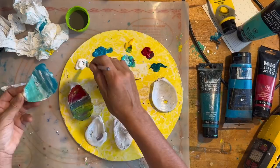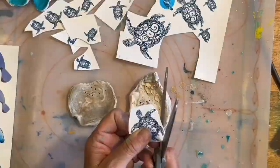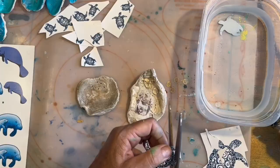Hey guys, it's Ed Beej at Coastal Magnolia. In this video I'm going to combine two of my favorite methods for making Christmas ornaments from shells that I find on my beach. I've painted a lot of shells and I just recently started using water slide decals, but I've never done them together. Will it work? Stick around and find out.